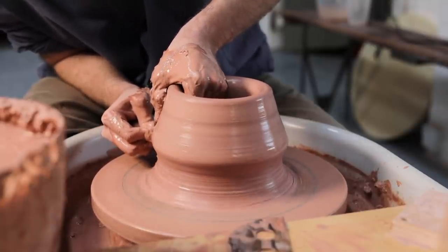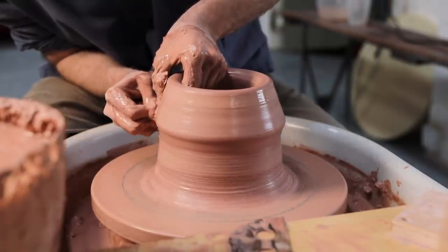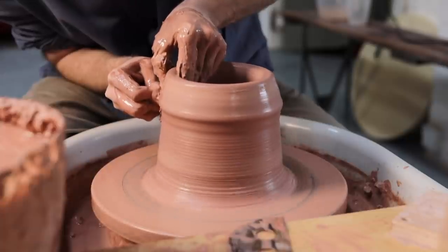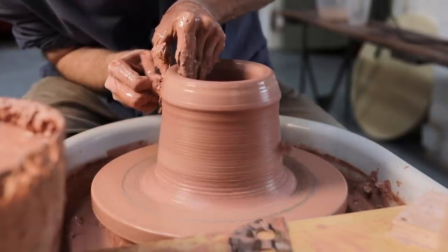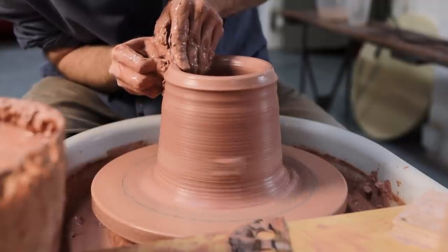I can now begin pulling the clay up properly, which I do with a wetted sponge on the outside that my fingertips are pushing through, and on the inside they're met by the pads of my fingers. They squeeze together at the bottom where the clay is thickest, and then move up together, pinched with the same thickness between them the whole way up.